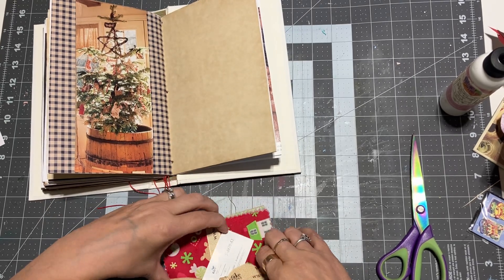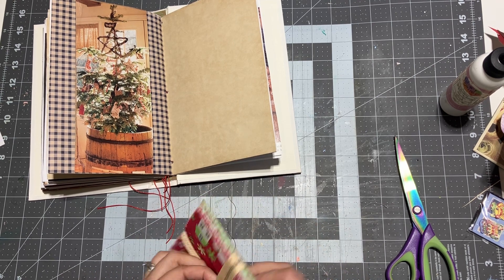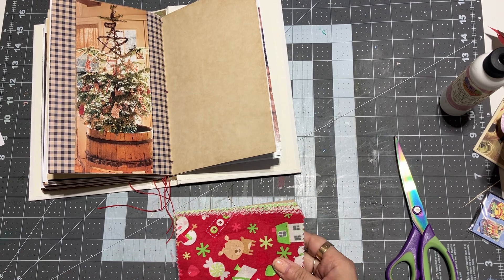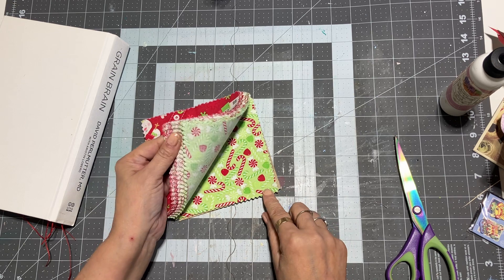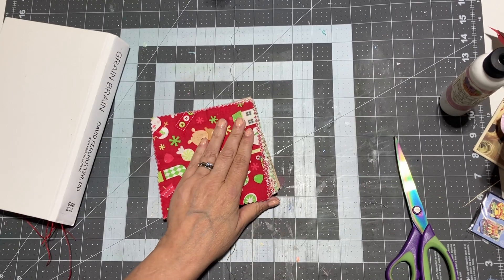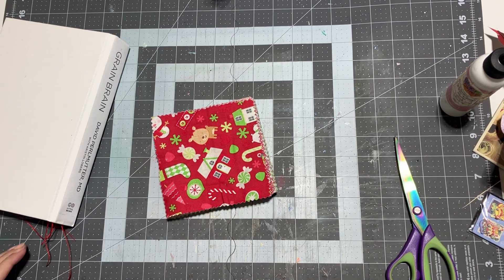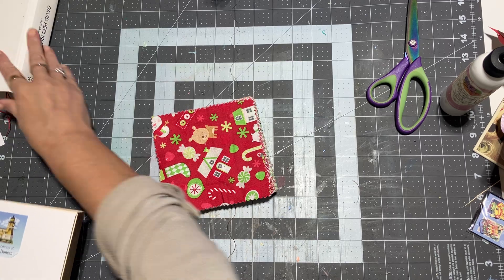I found some Christmas fabric — this is exciting! I would like to do some fabric edge strips. Why don't we go ahead and make some of those real quick and add those to the journal — I think that would be super cute. What we need is a couple of book pages to secure them to.